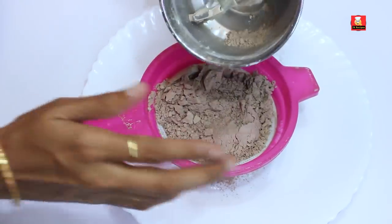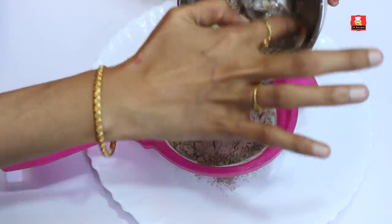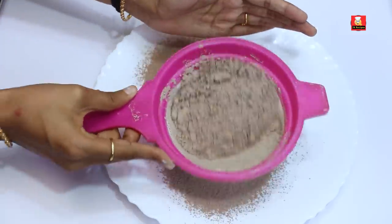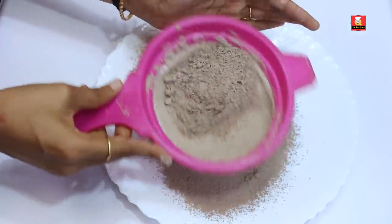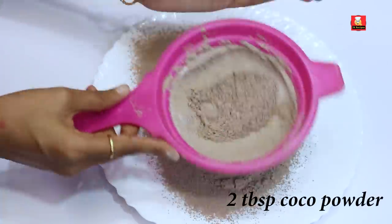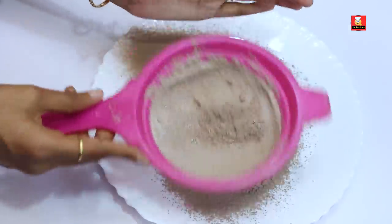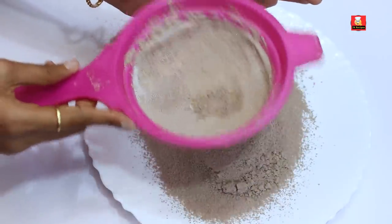Now add a mixture of two tablespoons. Add 1 to 2 teaspoons. Let's mix it with chocolate biscuits and blend it into a nice smooth powder.